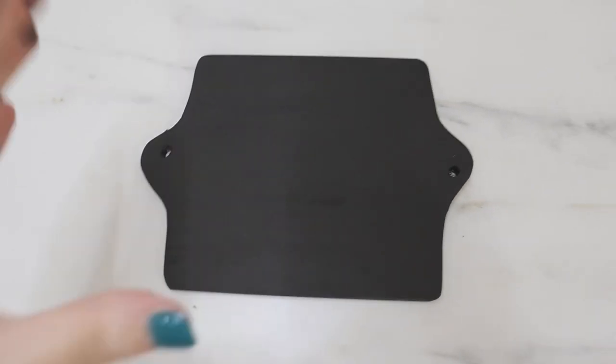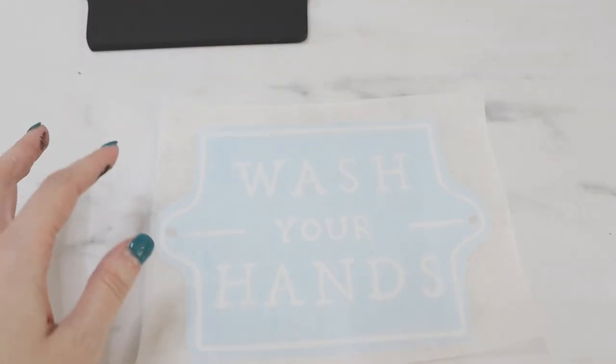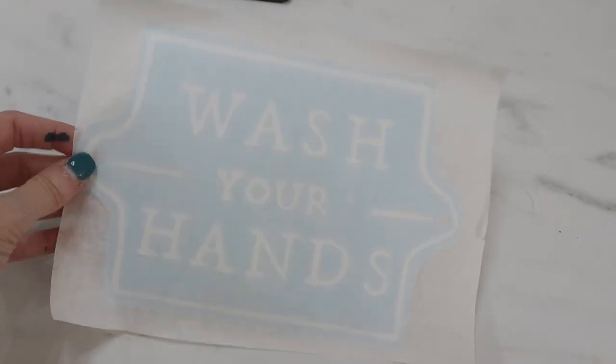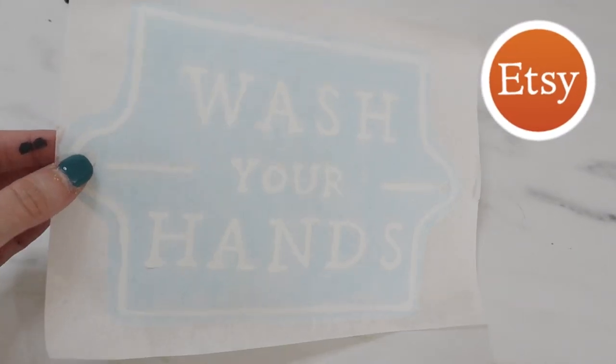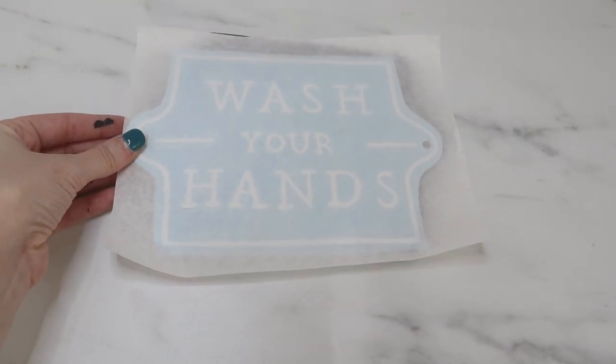Here's my board all cut, sanded, painted, dried, and ready to go. Now I can add my decal onto the front. Again, this is one I'll have in my Etsy shop — I'll link that in the description box below. I'm just going to apply this right onto the front.